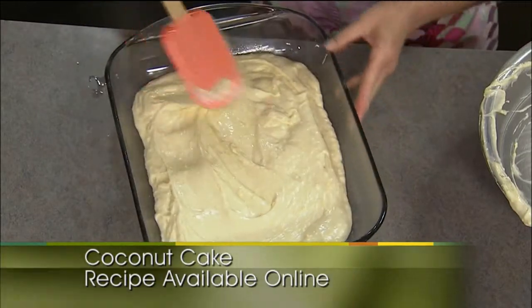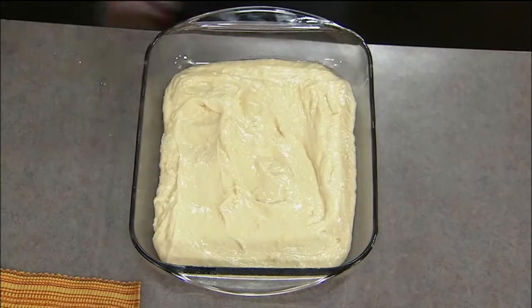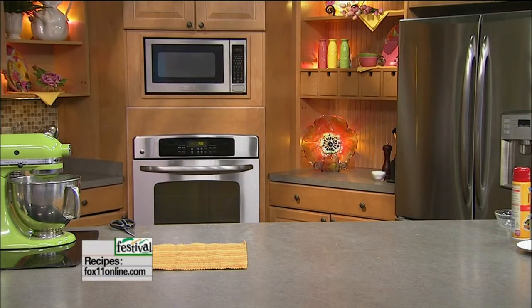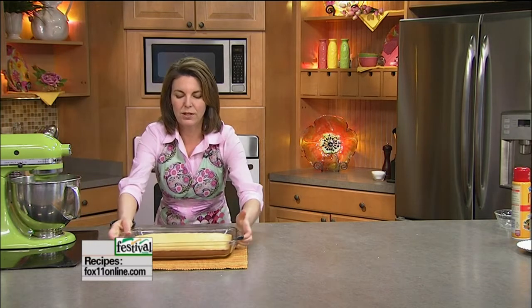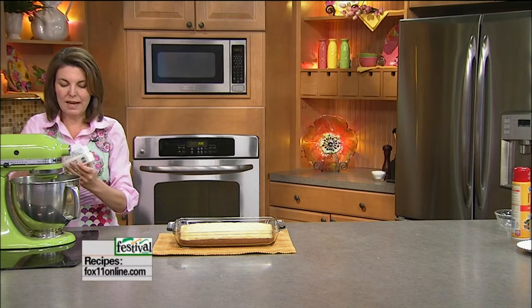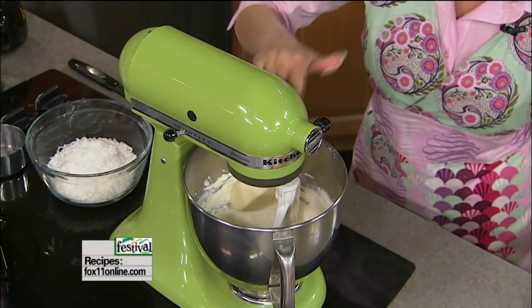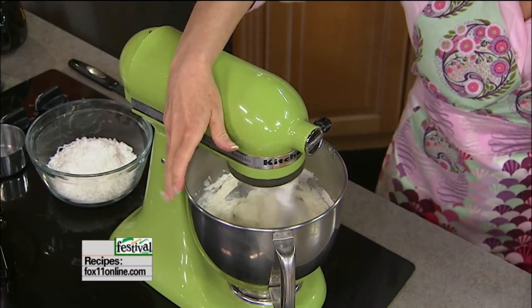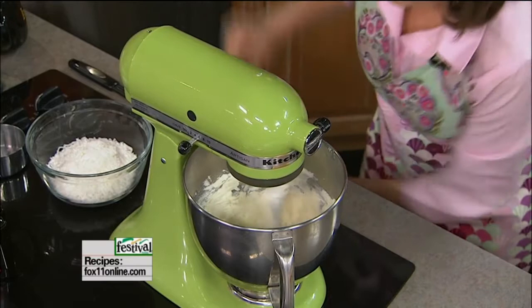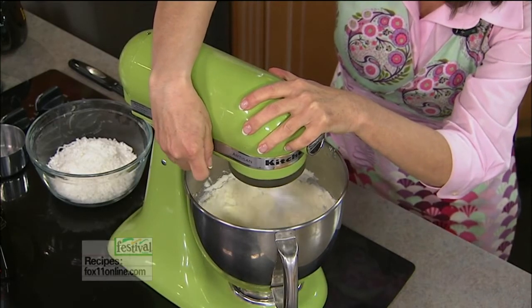Depending on if you're doing this in eight- or nine-inch rounds or a glass or metal pan — glass pans cook a lot more quickly — 350 degrees, about 30 minutes is what you're looking for. Do the old toothpick test. We've got our cake that's been baked and cooled and looking fantastic right here. The cream cheese looks really nice and smooth, so now we're going to add one stick of softened butter and get that going with the cream cheese.